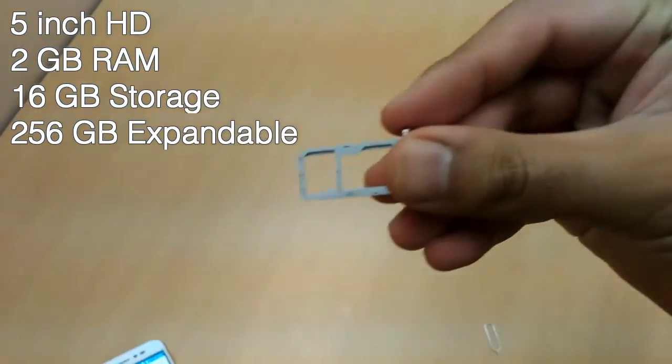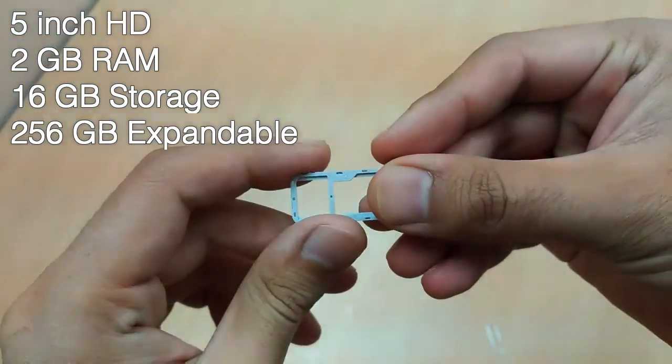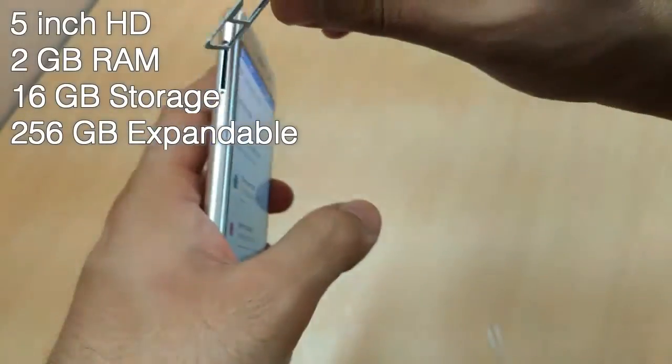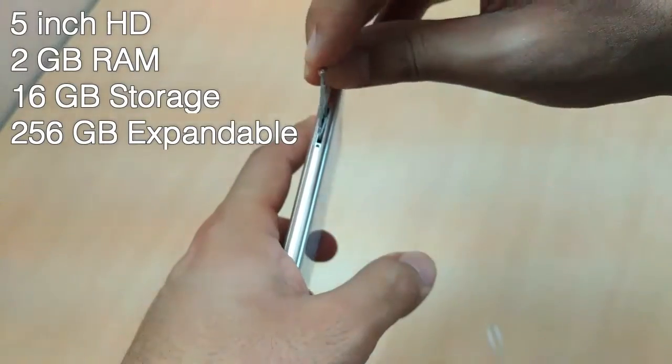We have a hybrid SIM slot over here. So you can either install 2 SIM cards at once, or 1 SIM card and 1 microSD card, and you can take the total storage space to 256GB.